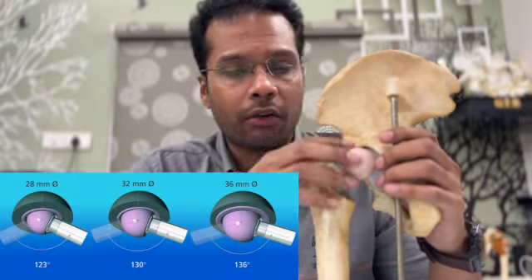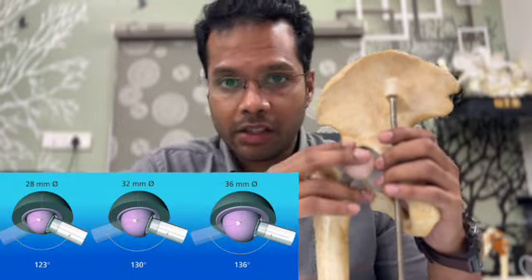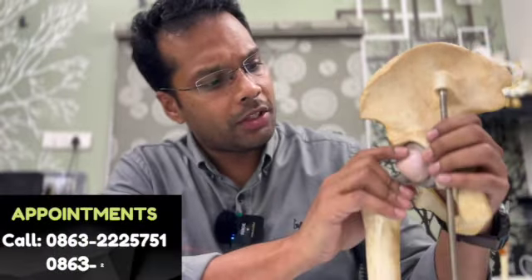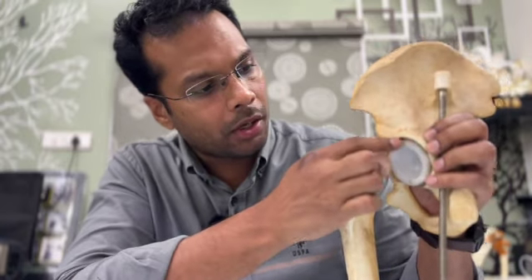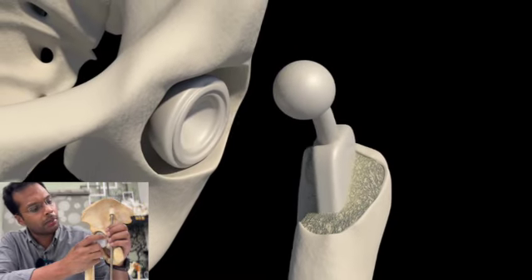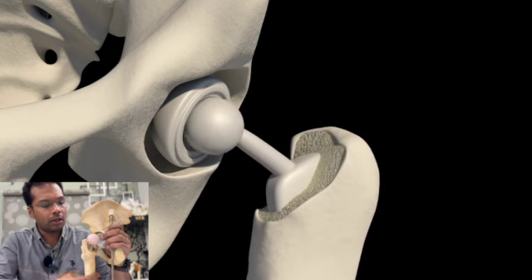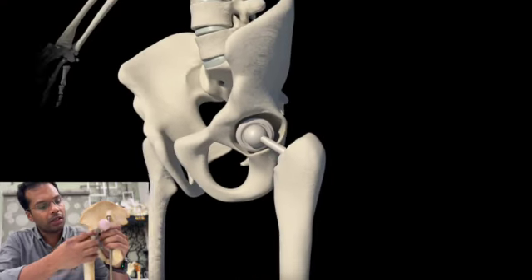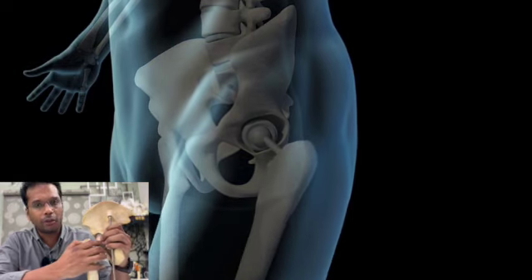In this hip replacement, the femoral head is either 36mm or 28mm. I will explain total hip replacement in this YouTube video. In hip replacement, the acetabulum is a socket. In this metal socket, there is plastic. The metal socket works with a ball, and the stem is fixed, which reduces the complexity of hip replacement surgery.